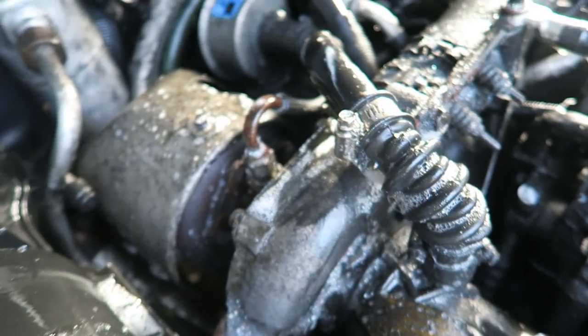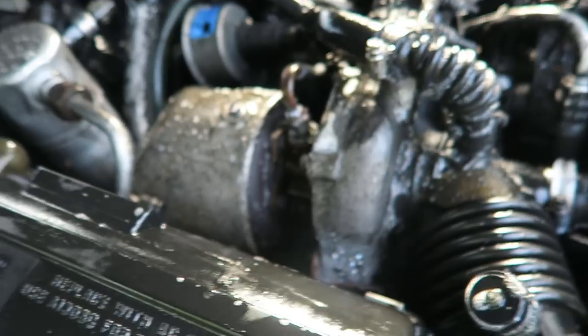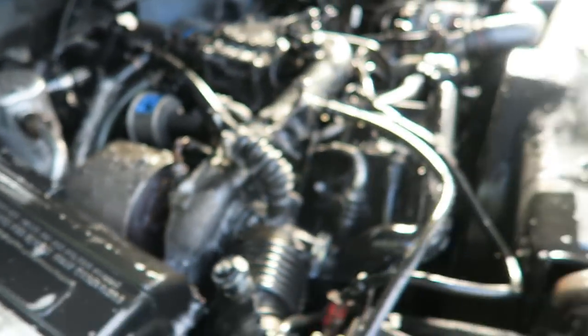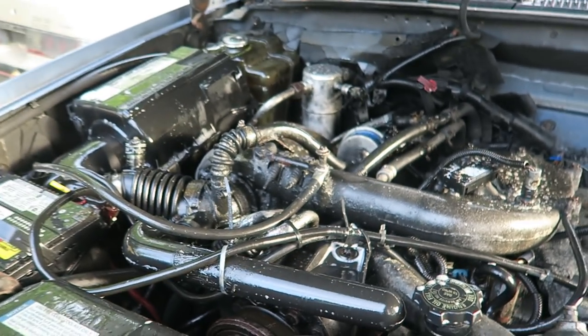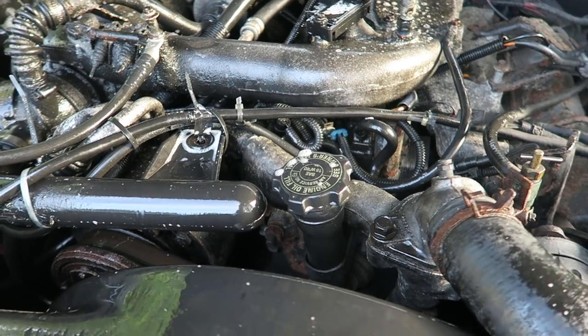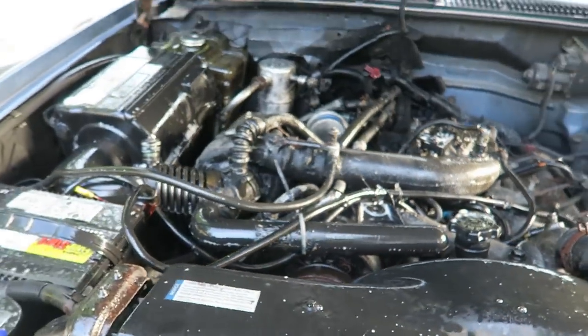I'll see you guys tomorrow. I'll try and get everything together to build the turbo master — kind of pumped for that. I do need to put a boost gauge on it so I don't over-boost it. Apparently, with the stock computer, the moment you go over about nine pounds of boost it gets real angry and decides to go into limp mode, so we definitely don't want that.